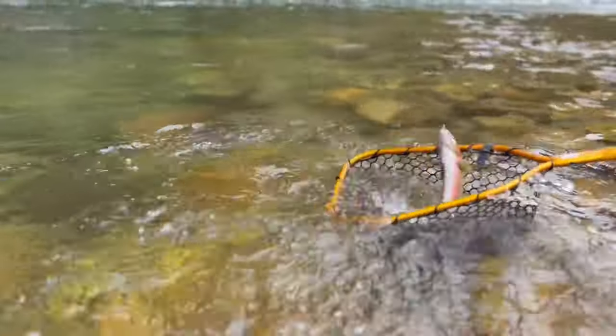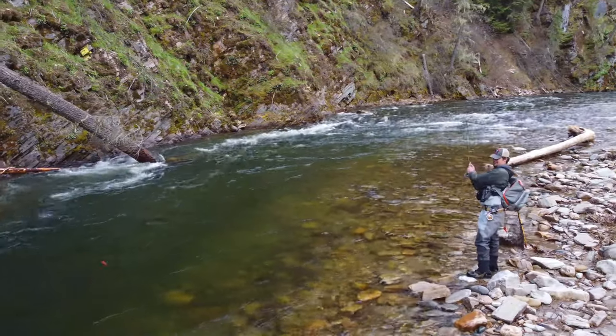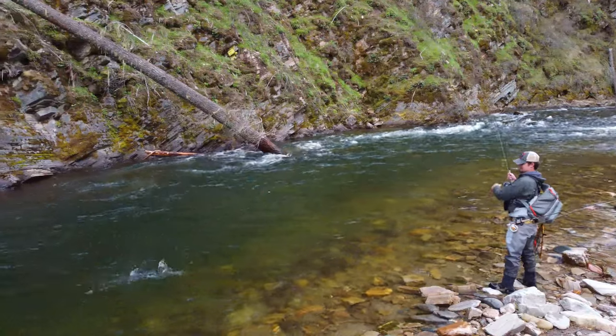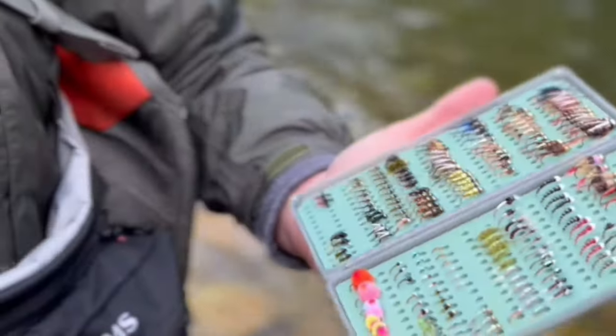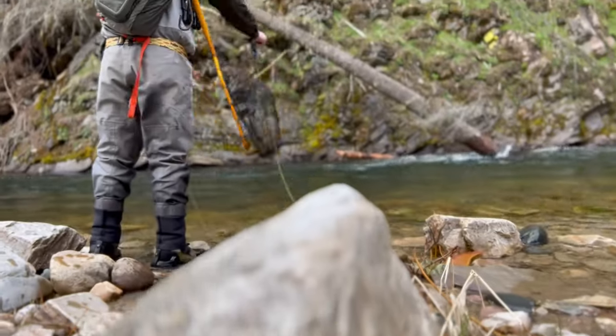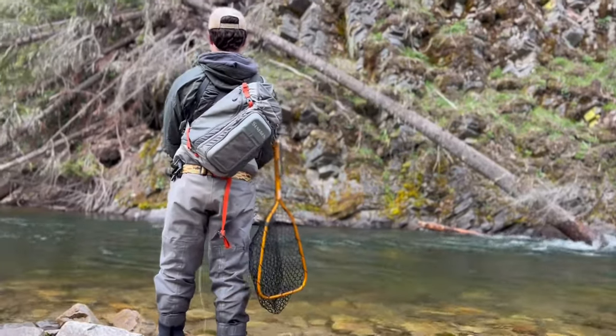You're finally out there on your favorite river with your gear on, fly rod in hand, sling pack loaded with boxes of different flies, thinking: what should I tie on? When you look into your box you see so many different patterns. You're looking around in the water trying to see if there's any activity — any fish rising, any bugs coming off the water — anything at all so that you know what to tie on to potentially catch a fish.